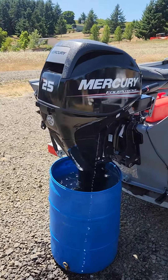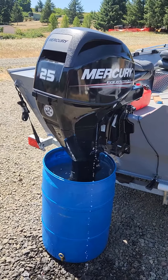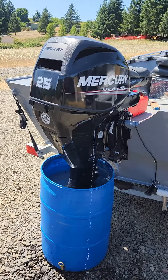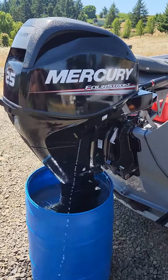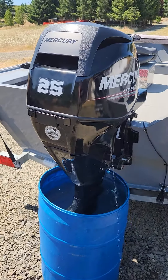I'm running this 2016 Mercury Tohatsu 25 horse inline three-cylinder EFI four-stroke. When I first ran it, it was barely dribbling out the pee hole at best. I tried using a weed eater string — that didn't work.